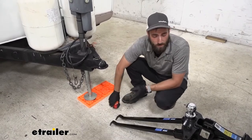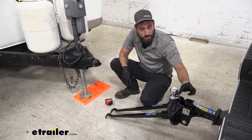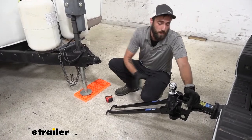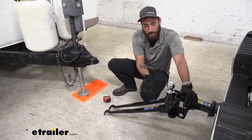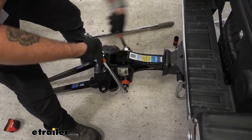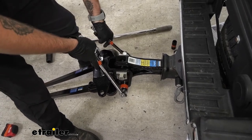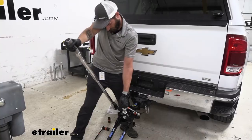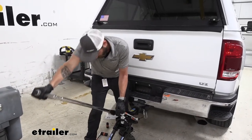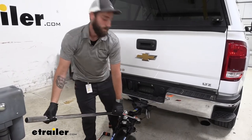If I needed to make some adjustments, this is where we would move our hitch head up or down — it has about a 15-degree radius that you can adjust it to, and that's where those teeth come into play because that is what is going to lock it into place as you move it up or down. So now I'm going to go ahead and tighten it down and torque it to the specifications listed in your instruction manual.